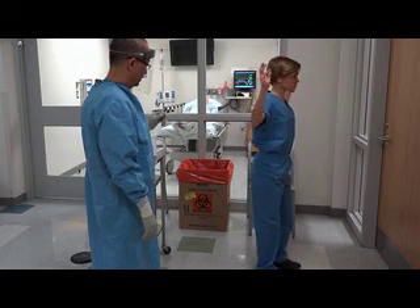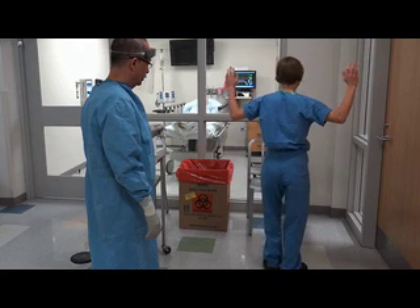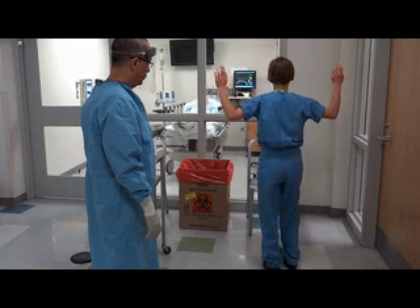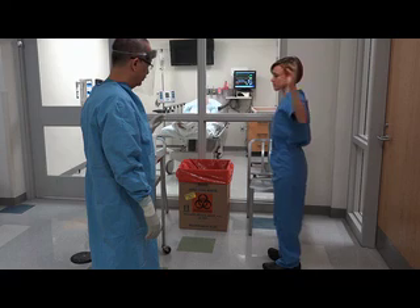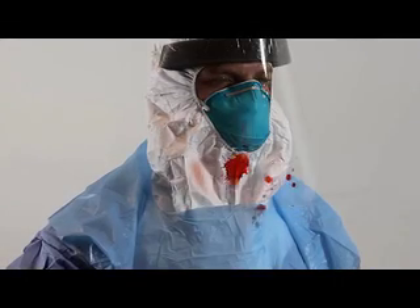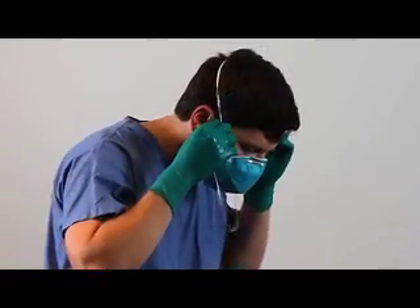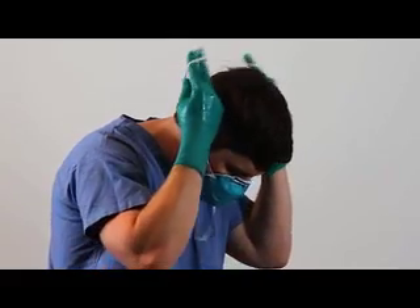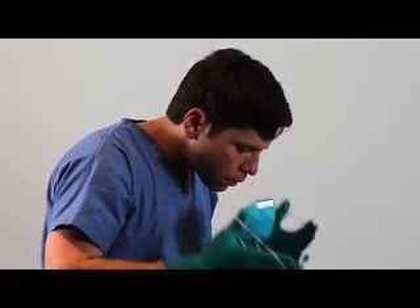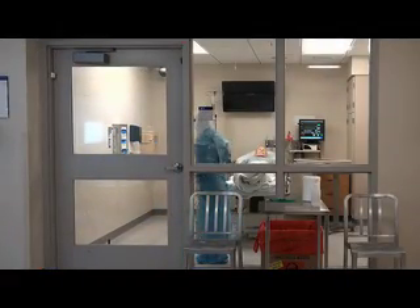If there is contamination, an occupational safety and health coordinator should be informed immediately before you exit the PPE removal area. The observer may now be contaminated and should perform the same PPE removal procedures as the healthcare worker before leaving the anteroom. PPE is available to minimize the potential harm from exposure to pathogens such as Ebola. When PPE is worn, removed, and discarded properly, it is effective in protecting both the person wearing it as well as the patients and healthcare workers with whom that person comes into contact.